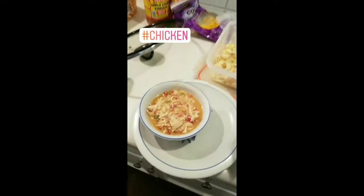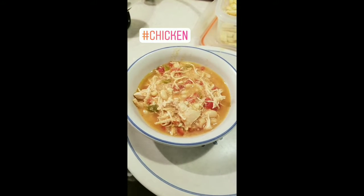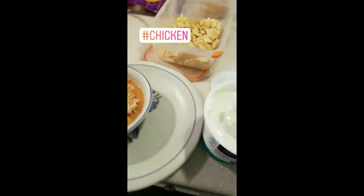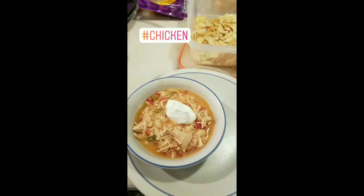All right, it is finished! Woohoo! Wicked chicken chili, y'all. Here's the Greek yogurt instead of sour cream. Dollop that puppy on there.